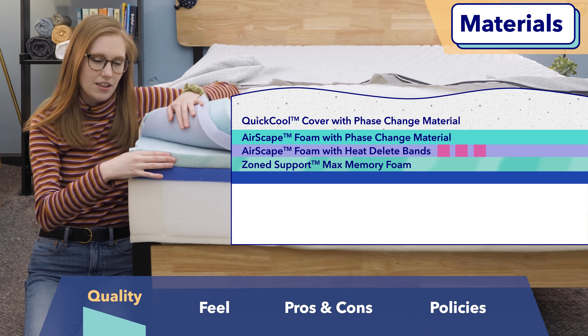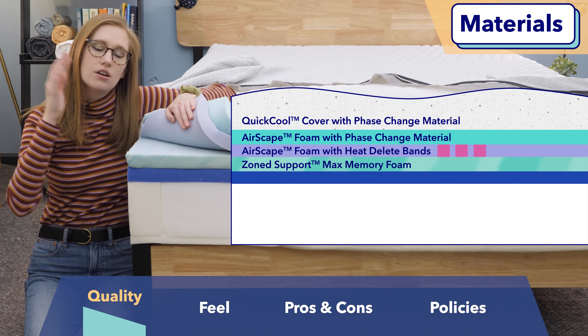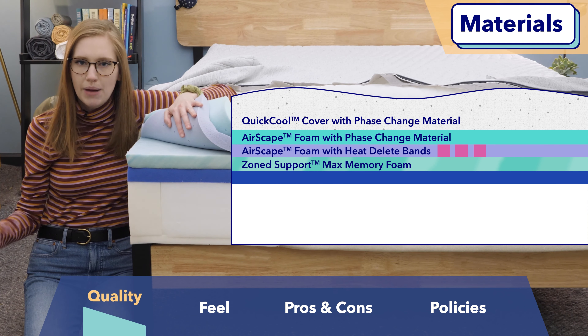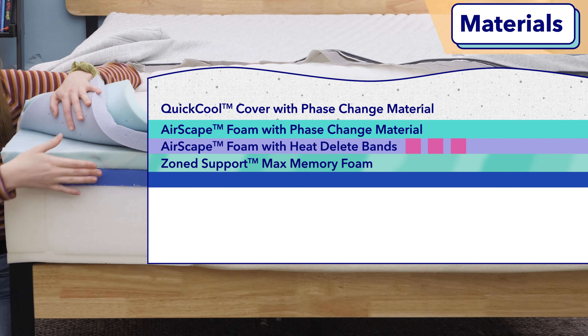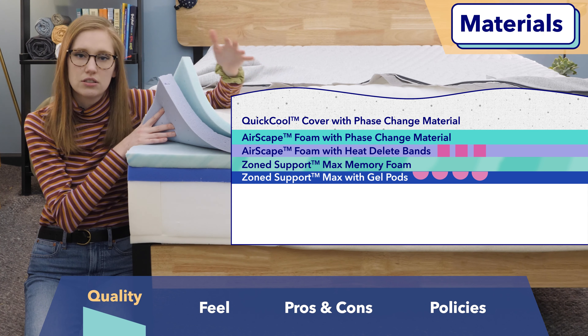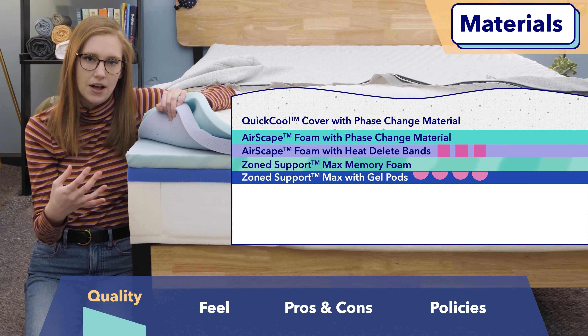Below that is a layer of zoned memory foam. This layer is going to feel softer at the shoulders and towards the feet, and firmer at the hips, to offer extra back support and extra pressure relief in the shoulder area — really nice for sleepers with back pain. This layer is also aerated for extra breathability and has a nice slow response to pressure. Below that is a layer of poly foam that includes special gel pods in the center of the mattress, designed to give you even more lumbar support and help keep your spine in a nice straight line. And below that is a layer of pocketed coils protected by some additional foam edge support. Those coils are super breathable and help promote even more airflow throughout this bed.